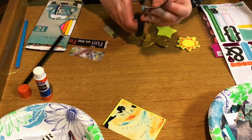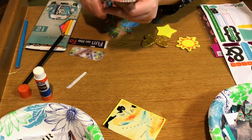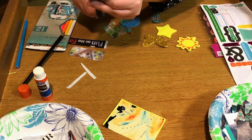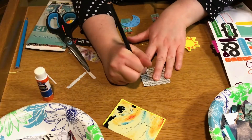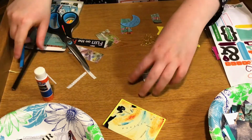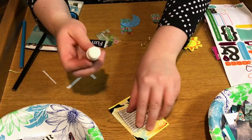I'm just going to trim the edges and put this on my page.